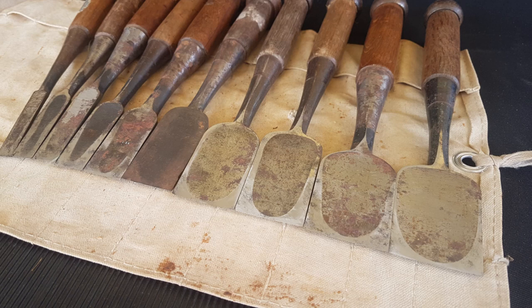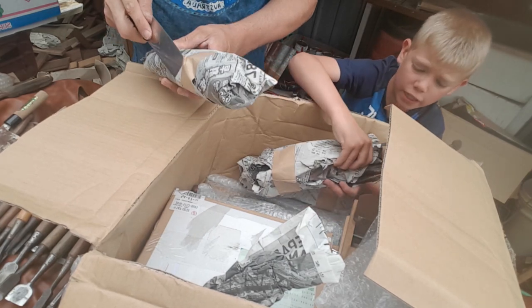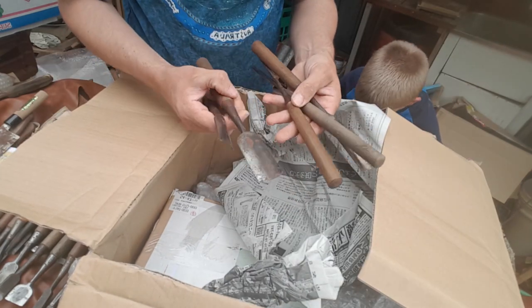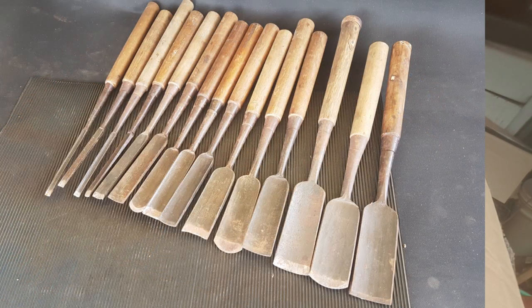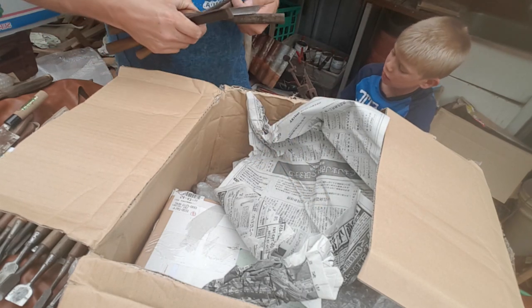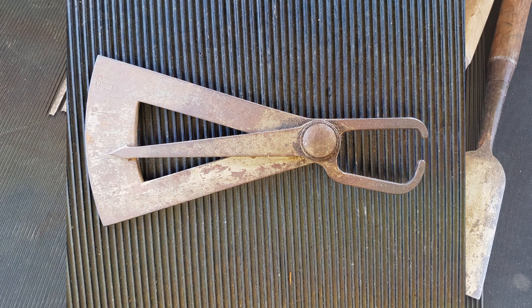Whoa, is this the next one we're opening now? Wow, this one's heavy. Cool set of cranked gougers. Let's have a look at this. Have a look at all these. Yeah, let's have a closer look at them.